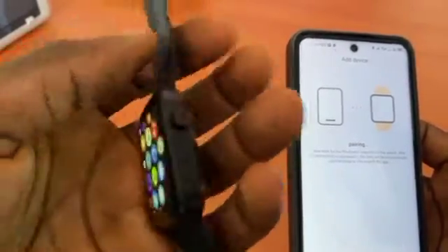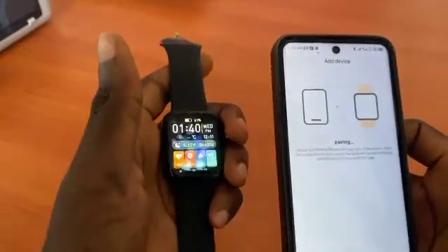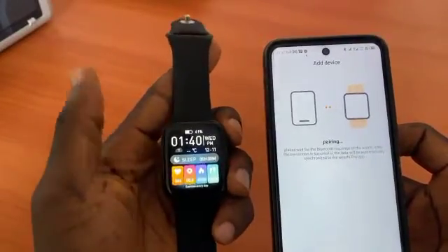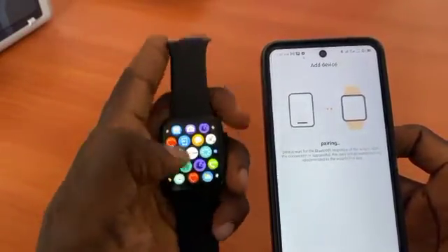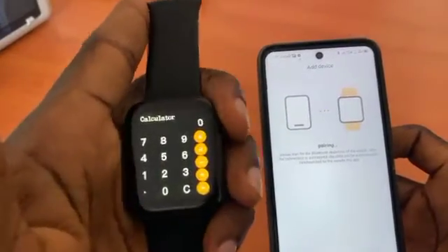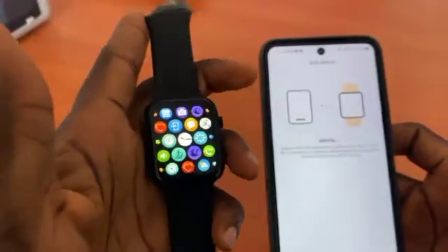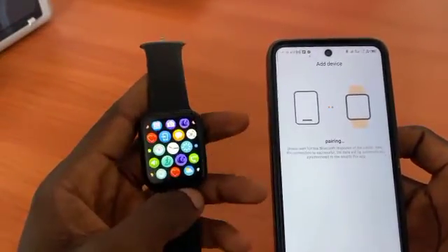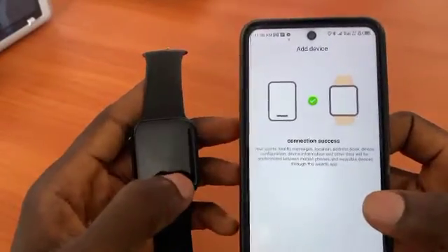This smartwatch has wireless charging, which is nice. It's a very nice smartwatch — I recommend it because it has a lot of features, including a calculator. In my next tutorial I'll show you how to use all the features of this smartwatch.